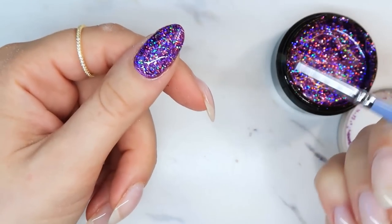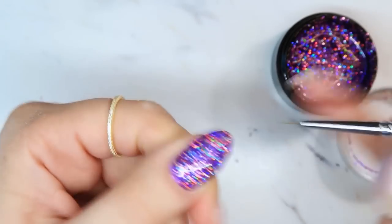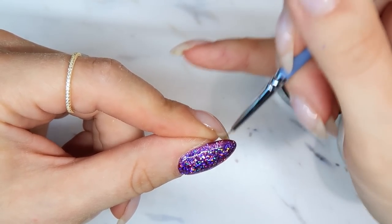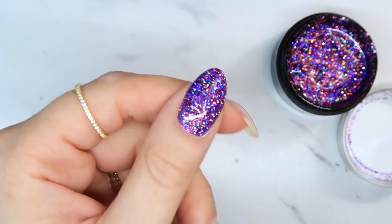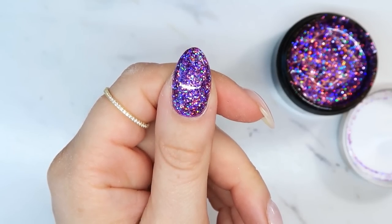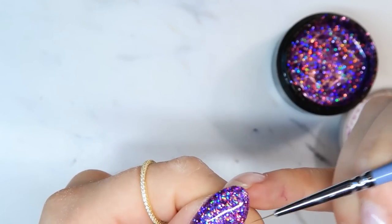Now I'm going to take just a tiny detailer brush and start manipulating these glitters exactly where I want them — coming down the sidewall area and around the cuticle area. You can also use a dotting tool to push glitters where you want them. Look how nice and sparkly that is! It's hard to tell, but the glitter is not actually creating a beautiful line around the cuticle area — that's your base layer doing that, making it look like the glitter is perfectly going around the sidewalls and cuticle.